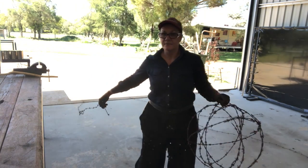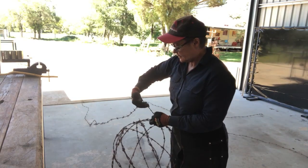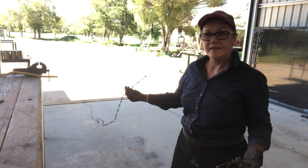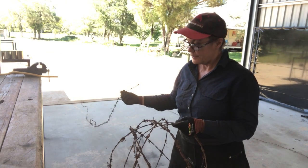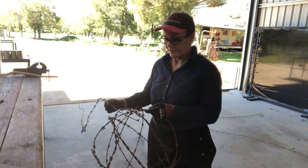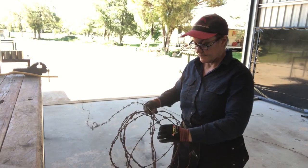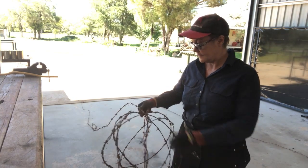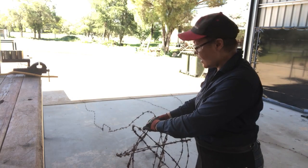Here I am with the ball we just made — it's a flimsy ball at the moment, but we're ready to put the barbed wire onto it. I've got a length here of barbed wire that I unrolled earlier. To join this into your ball you don't need any tie wire — all you need to do is poke that wire straight in, give it a bit of a twist around any piece, and then start rolling it on.